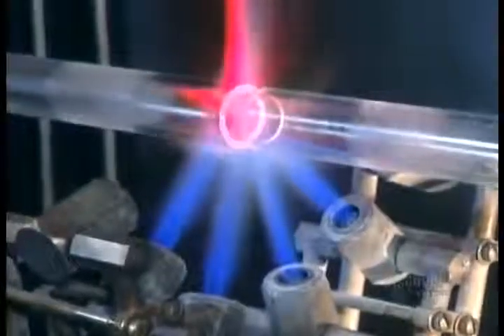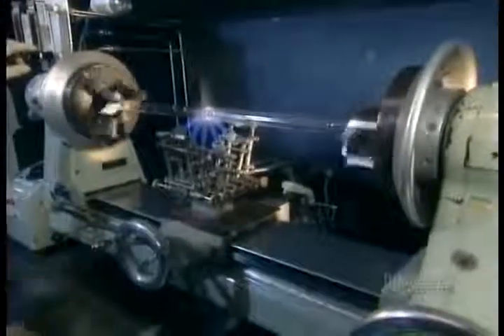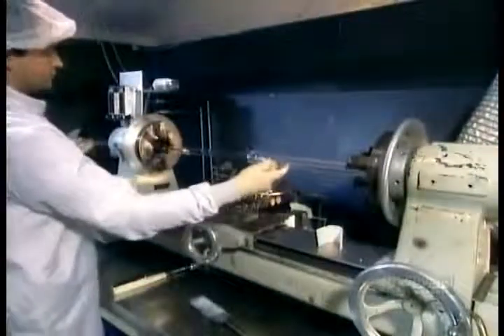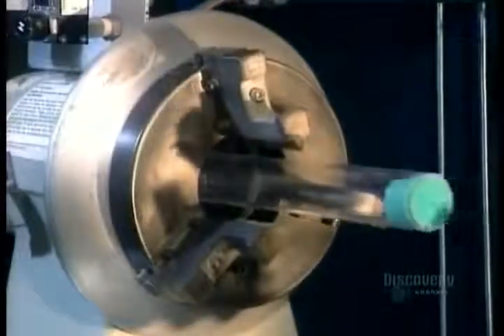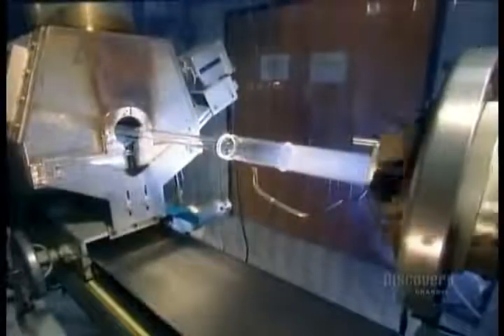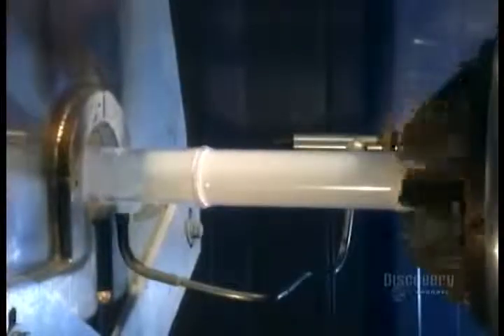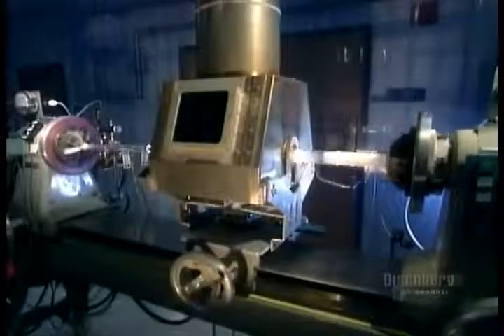When the glass turns white, it's getting close to hitting peak temperature. At 2,000 degrees Celsius, the two tubes fuse together. They put this new, longer tube onto another lathe. As the tube spins, they inject a mixture of chemical gases inside, while a traversing burner heats everything up.